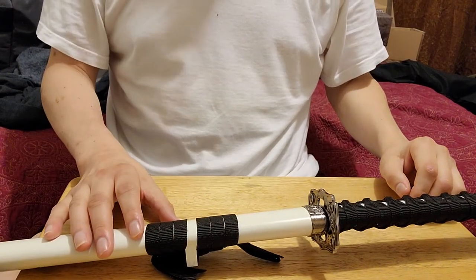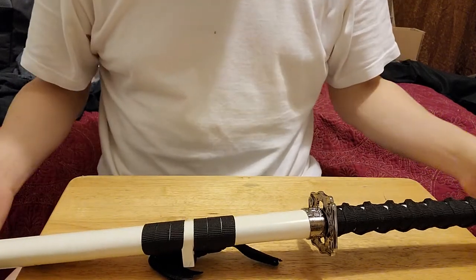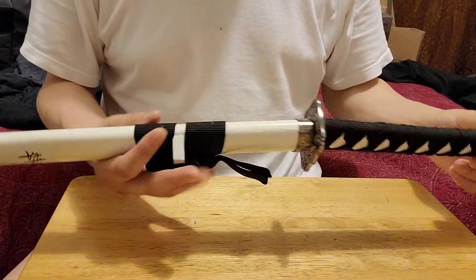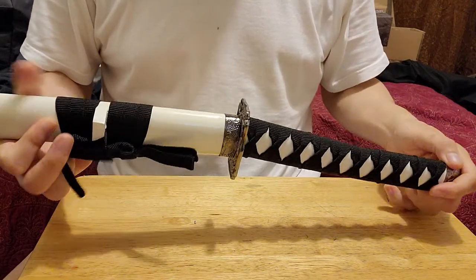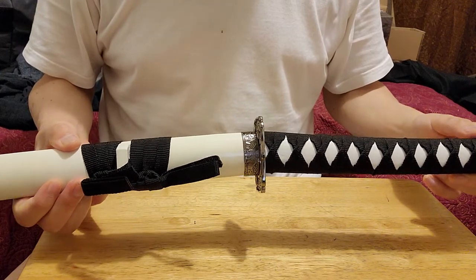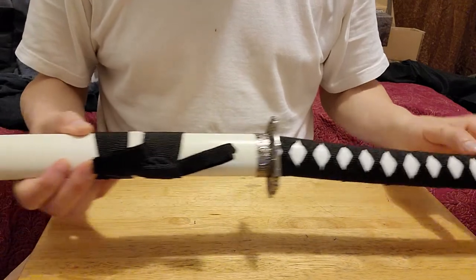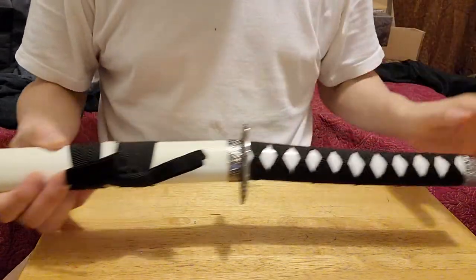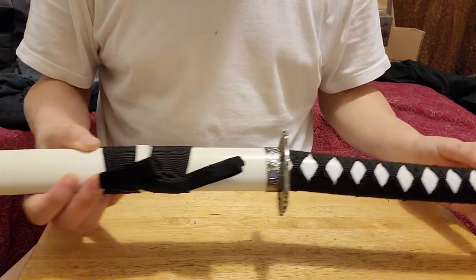Hey, what's up everybody, this is Daniel Lopez, the Blind Samurai. Today I wanted to show you this sword right here — the display sword I used on the video 'Does the Display Edge Cut It?' It is a koi samurai sword set. It came in three, but I'm just going to show you this one for the purposes of this video.